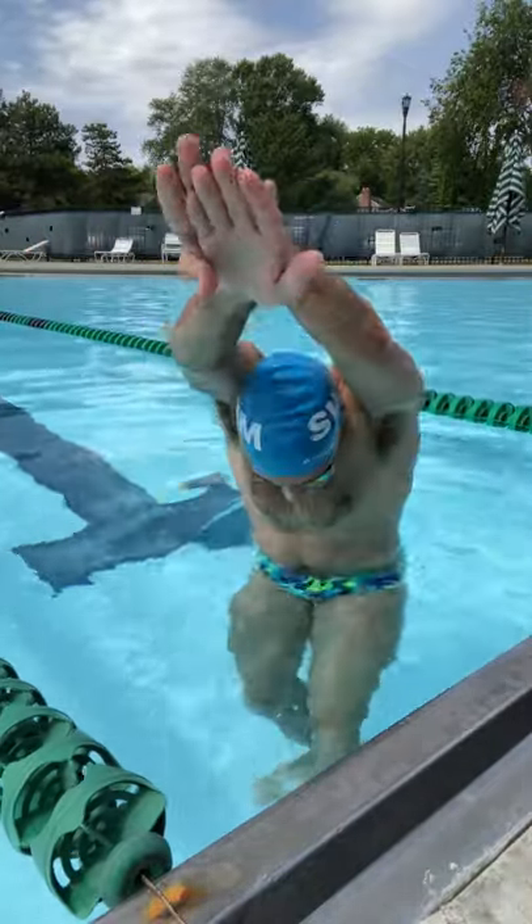Ideally, you want to be as straight as possible, like a missile coming off the wall. The tighter you can make your streamline, and the tighter you can squeeze your arms together — if you can get your arms straight — the better.